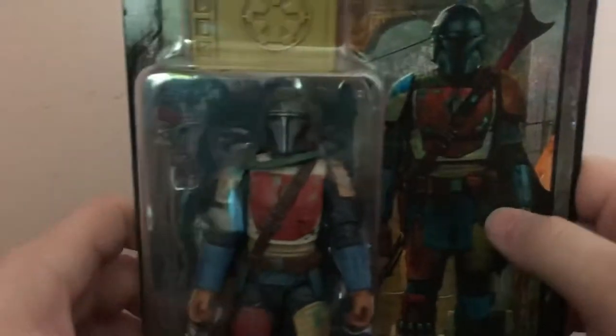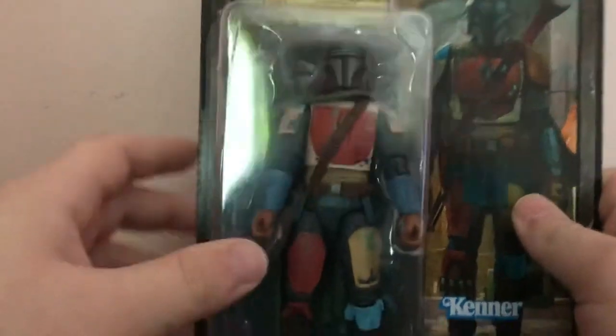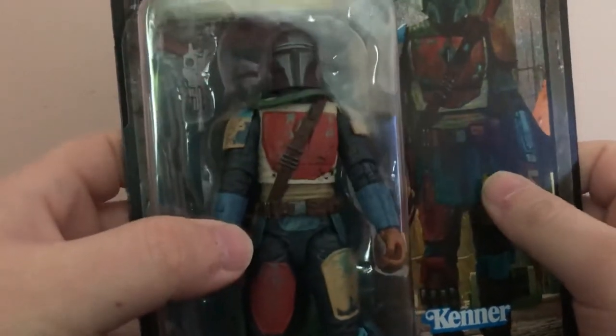This figure looks awesome. The packaging is sweet. It's like Retro Kenner — it actually says Kenner. It has the credit art. The figure is not the traditional Mandalorian color scheme; it's based on the credit art, which I thought was awesome. It's very, very stylized, almost like comic book art.